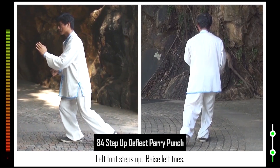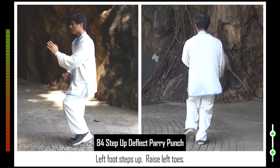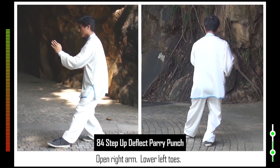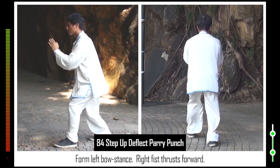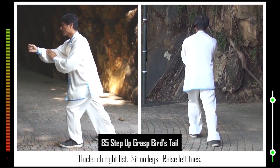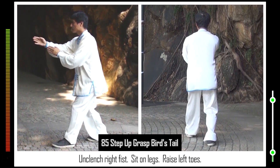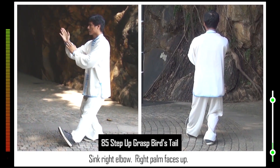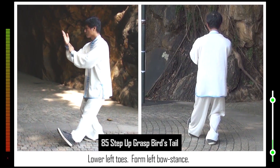84. Left foot steps up. Raise left toes. Open right arm. Lower left toes. Form left bow stance. Right fist thrusts forward. 85. Unclench right fist. Sit on legs. Raise left toes. Sink right elbow. Right palm faces up. Lower left toes.